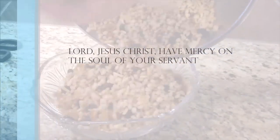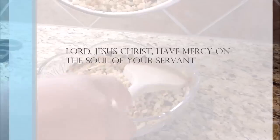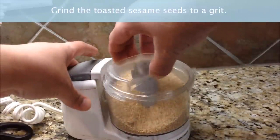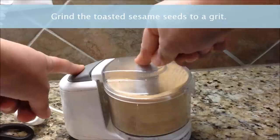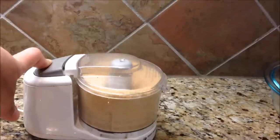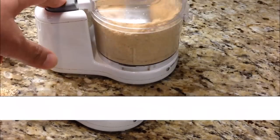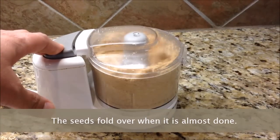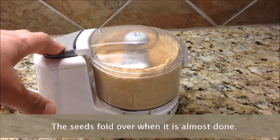Lord Jesus Christ, have mercy on the soul of your servant. Grind the toasted sesame into a grit. The seeds fold over when it's almost done.